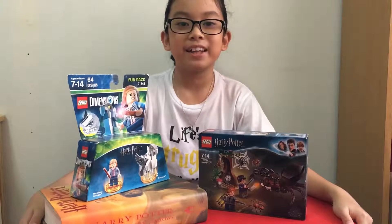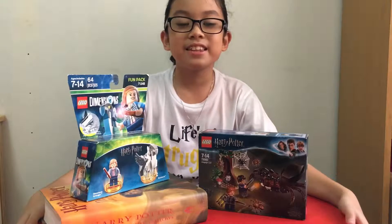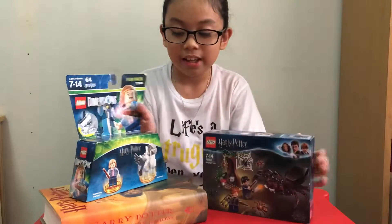Hi everyone, I'm back and I'm very excited. Today I will be making these Lego Harry Potter sets. These sets have three minifigures: Harry Potter, his friend Ron, and Hermione.